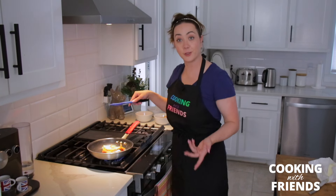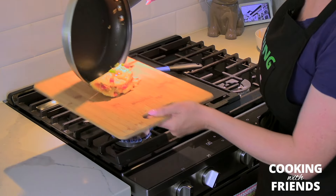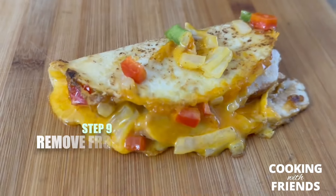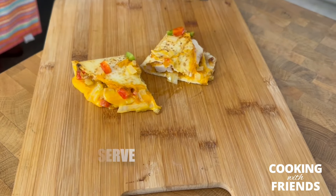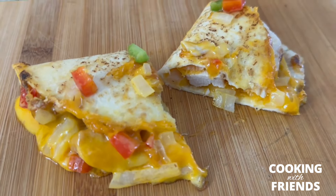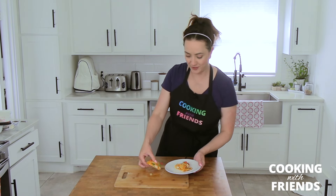These are actually really easy to make. After a couple of minutes that's going to be done. You're just gonna cut it in half and serve it up.